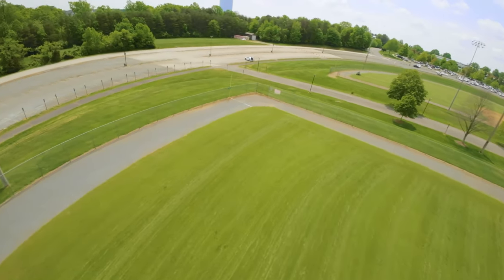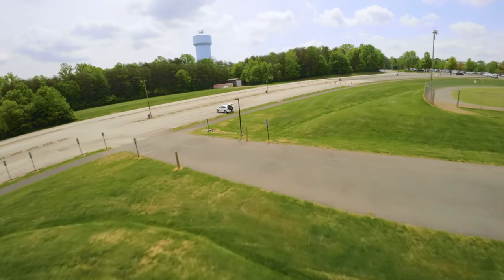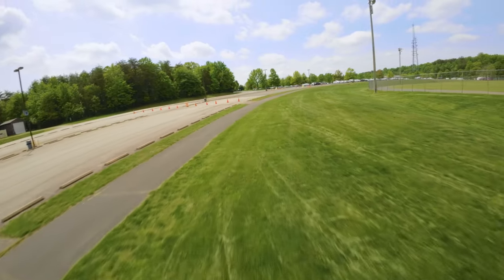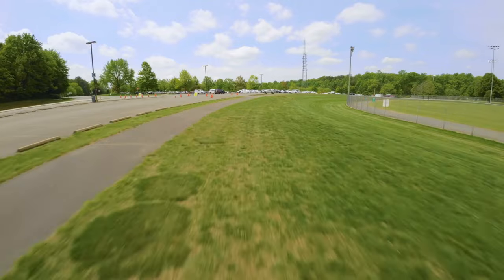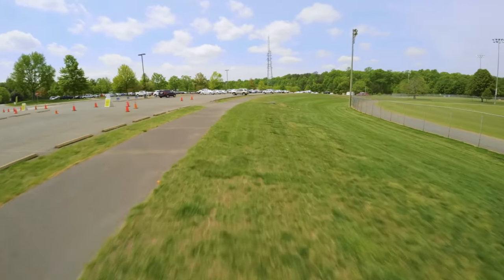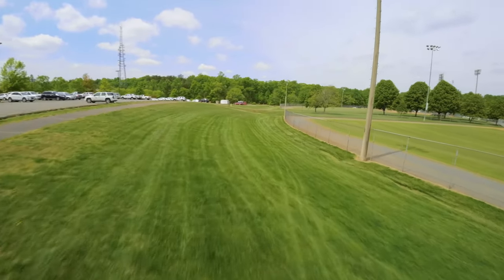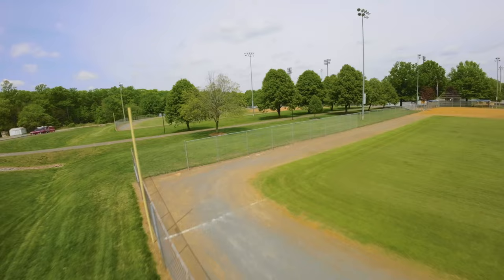I like to fly around here. Usually there are people walking around this path, but today has been pretty quiet. I'm surprised because it's a nice day. Hopefully I'm recording my audio on my mic — if not, we'll deal with it.